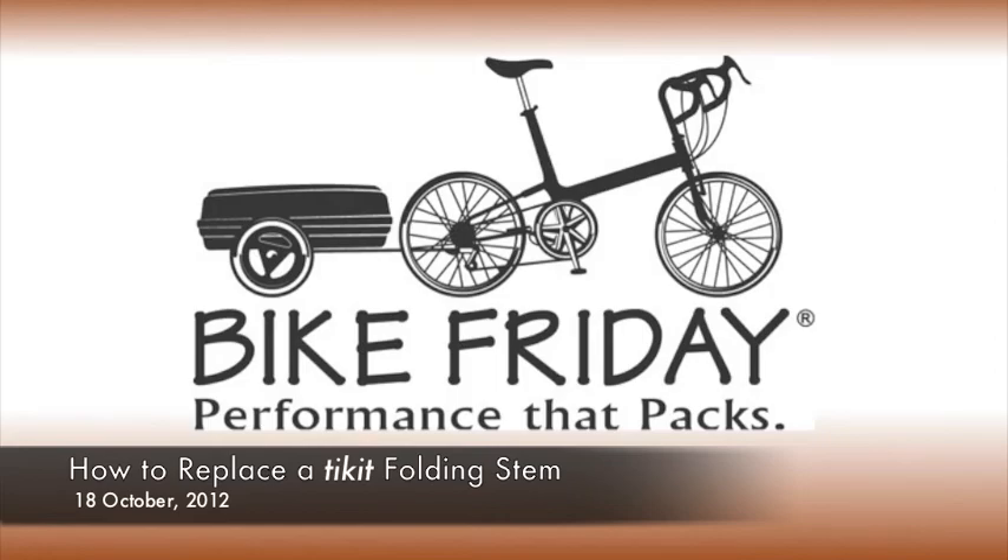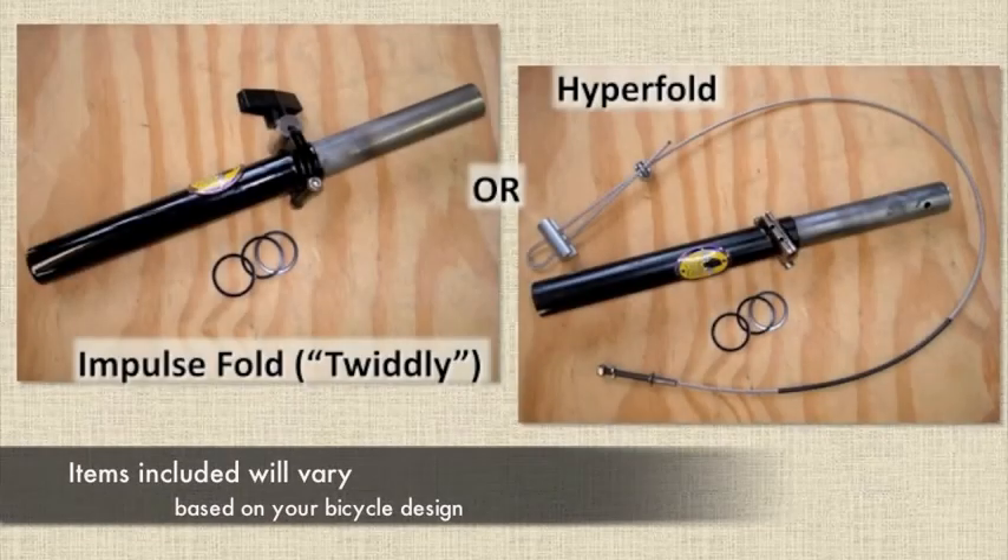This video will demonstrate the steps to replace a Bike Friday folding stem and serve as a supplement to the written instructions available on Bike Friday's website.